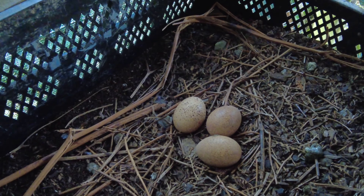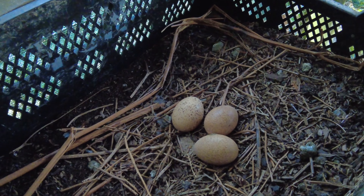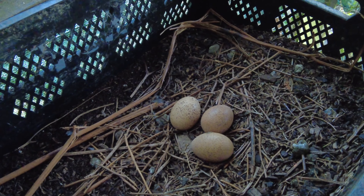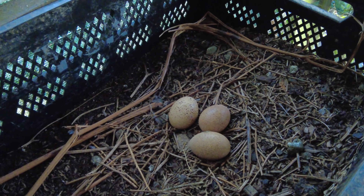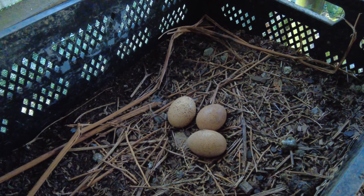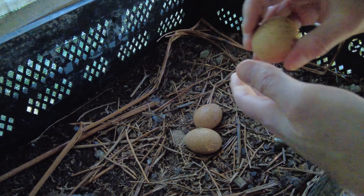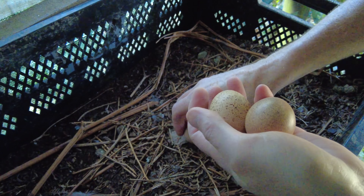Tragopans are usually extremely good mothers, but in her case she's only a year old. While she's laying eggs, can they even be fertile? I think she just lacks the mothering instinct at this moment to hatch them herself, which means I'm going to have to use a broody chicken hen to hatch the eggs for me.